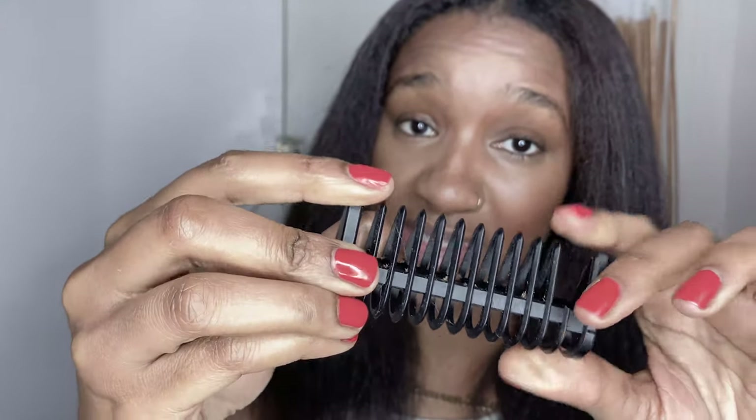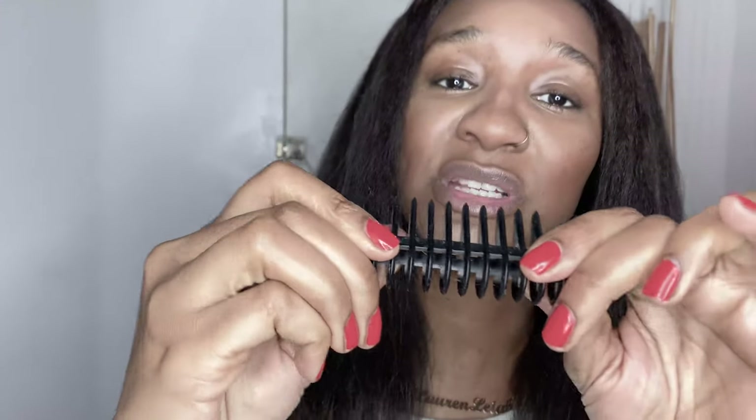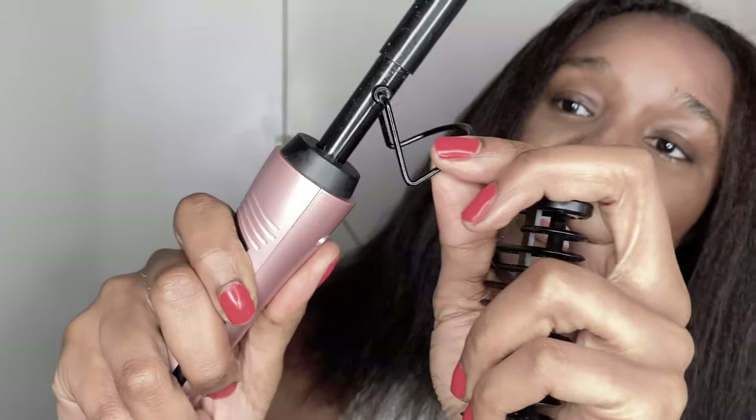Even though it did snap off, it's really sturdy — it doesn't bend. It's only because I forced it when trying to get it on. The build material of both the heat guide and the hot comb itself is really really good. The quality of the materials used is amazing. It's nice to hold, it's got a nice slender shape so you've got a good grip, and even the guide doesn't feel flimsy at all. I'm really impressed with that.